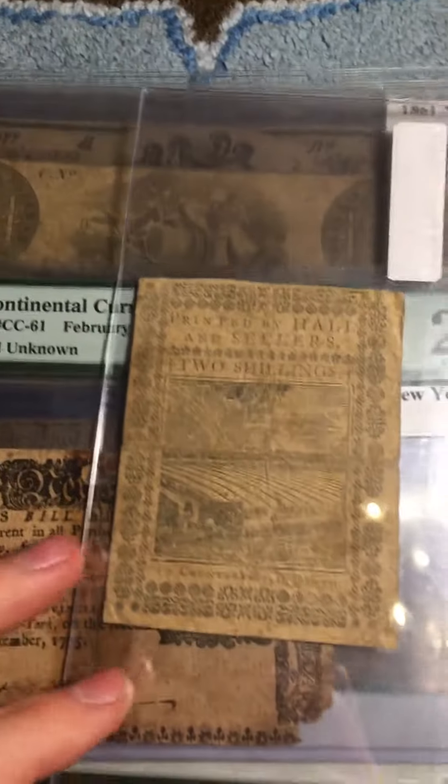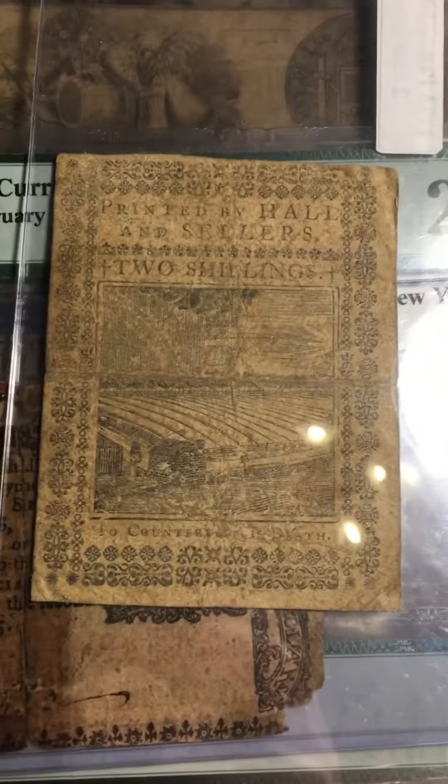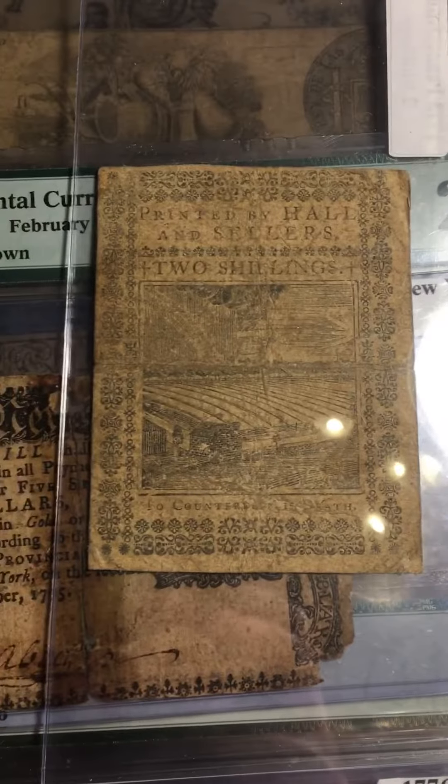This one is a beautiful banknote, though not in very good condition — I'm not really focused on buying good condition pieces, more on buying large amounts. But this right here is printed by Hall and Sellers, a quite common printing company at the time that printed for all the colonies.